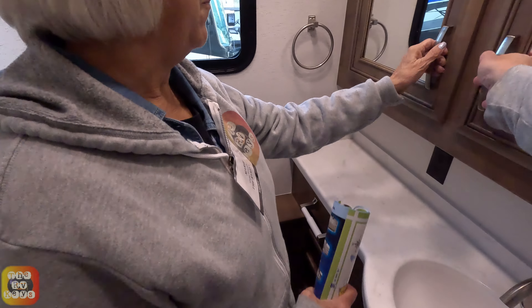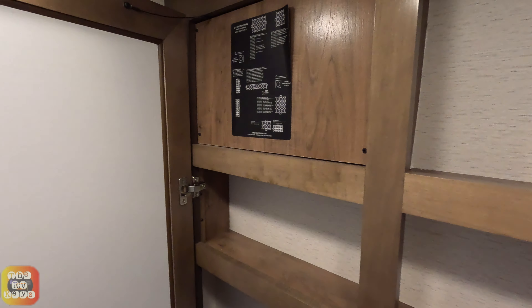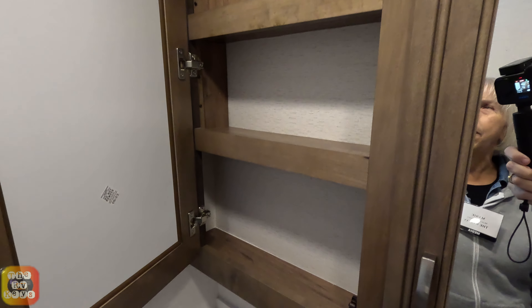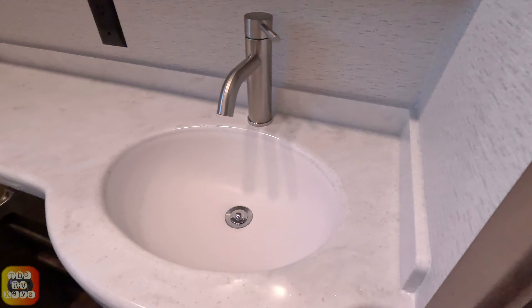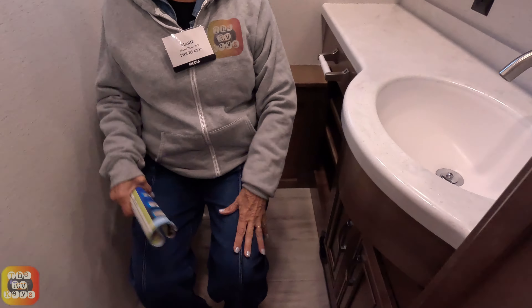Here's our medicine cabinet — mirrored on both sides and about four inches deep. One corner actually has some of the circuit control and Firefly system stuff back there. We do have a sink and toilet paper roll. There are three adjustable shelves here, and of course space below the sink. This is a nice half bath with plenty of room.